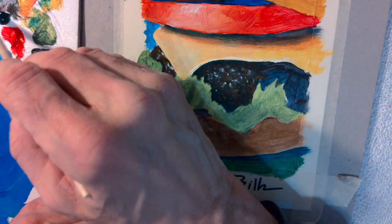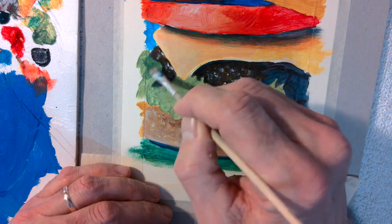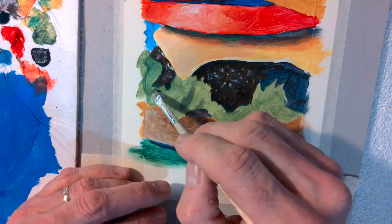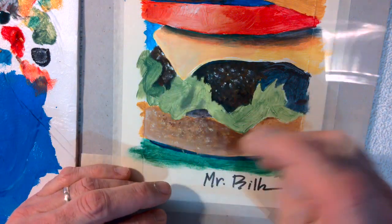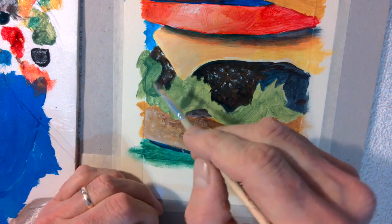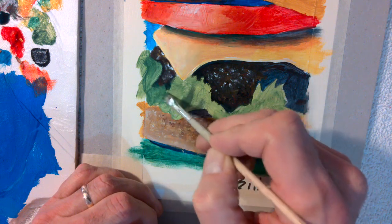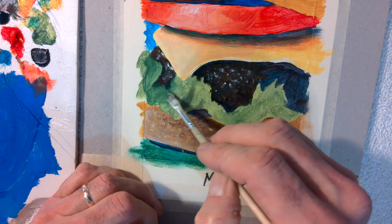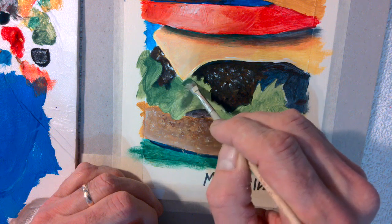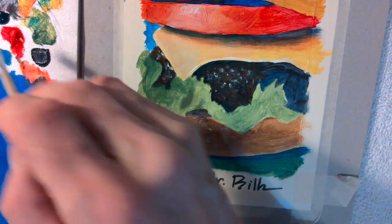Let's get started with just some medium green — this is the light green out of the bottle. You can see a lot of the brush strokes from that first blocking-in coat, so this next coat kind of just covers the canvas a little better. I'll bring it right up to the cheese there. If I cover up the cheese with some green, I can just touch up the corner of the cheese — no big deal.